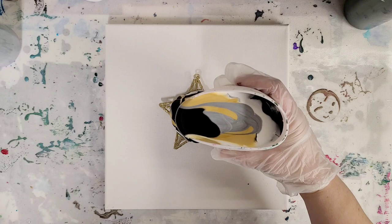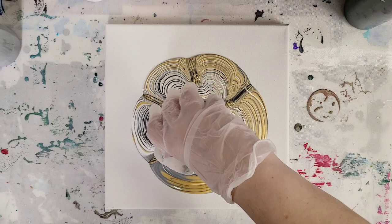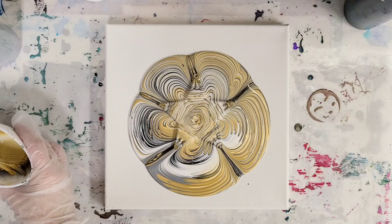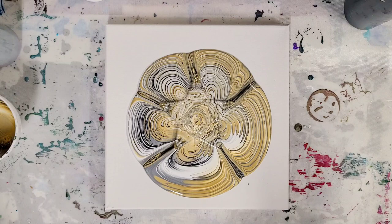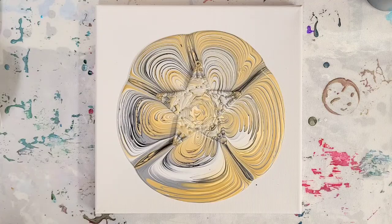Try to pour semi-evenly here. Both the silver and the gold can tend to take over a lot, which is why I put that white and a bit of the black in there. That looks awesome already. I'm going to let this sit here for a little while — we'll let it drain, we'll let it move. I'll go ahead and speed this part up so we can watch it, and then I'll be right back.